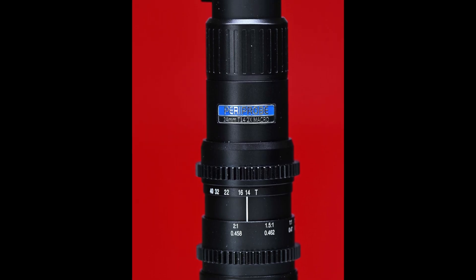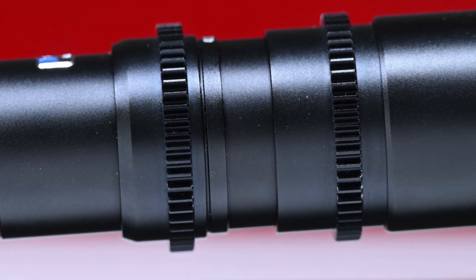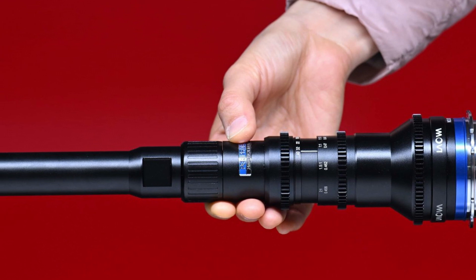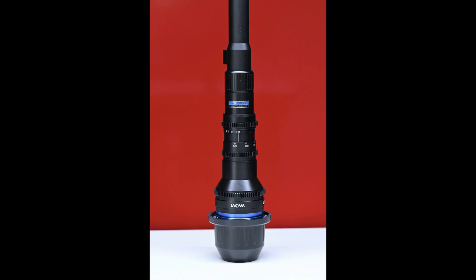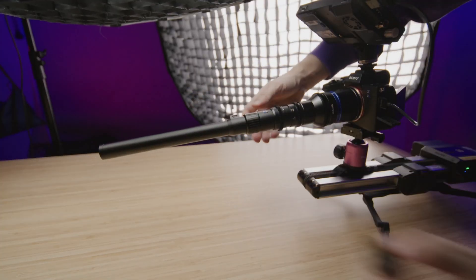The build quality of the Lawa FF 24mm T14 2x Macro Paraprobe is very good. It utilizes an all-metal construction and feels solid in the hand. The lens tips the scales at 1.7 pounds or 770 grams. While 1.7 pounds isn't that heavy, you do have to take into account that it's a very long lens, so on a smaller-sized camera the weight balance can be tricky.